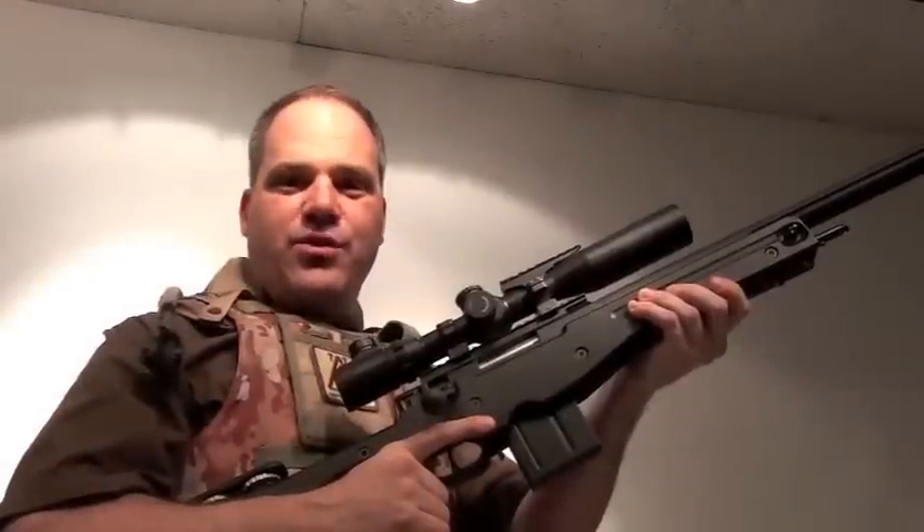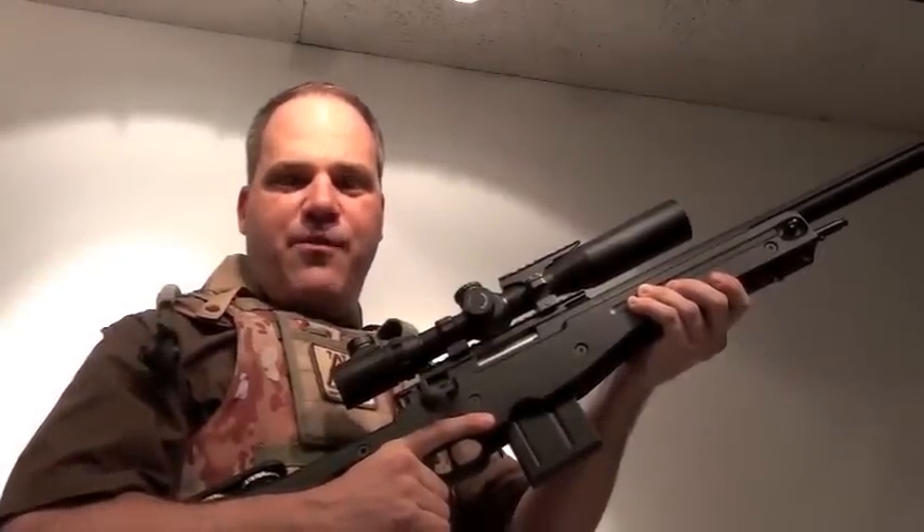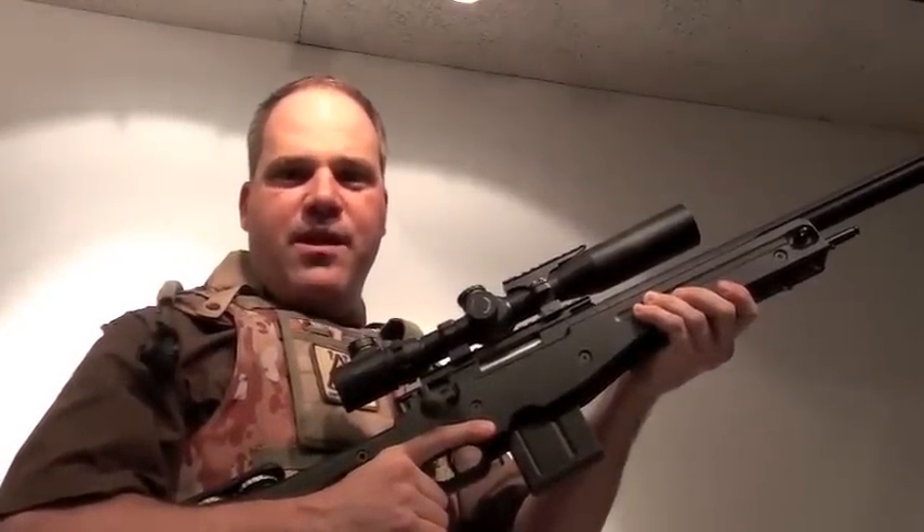I hope you found this short tutorial on the Marksman Craft performance upgrades for the L96 informative. Next time you're on the pitch, get a headshot.